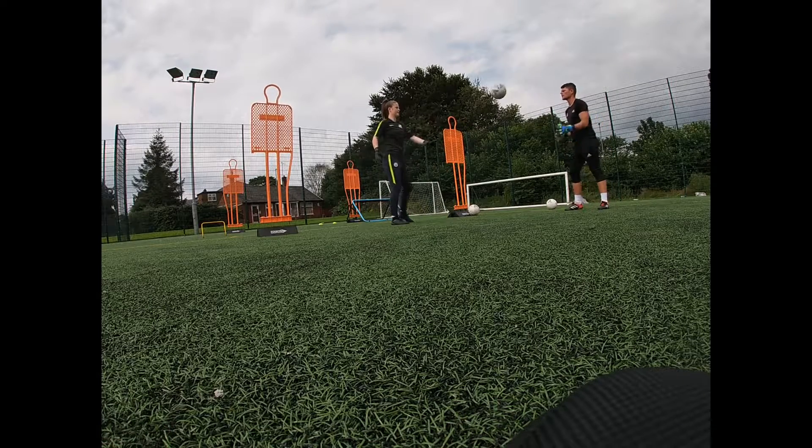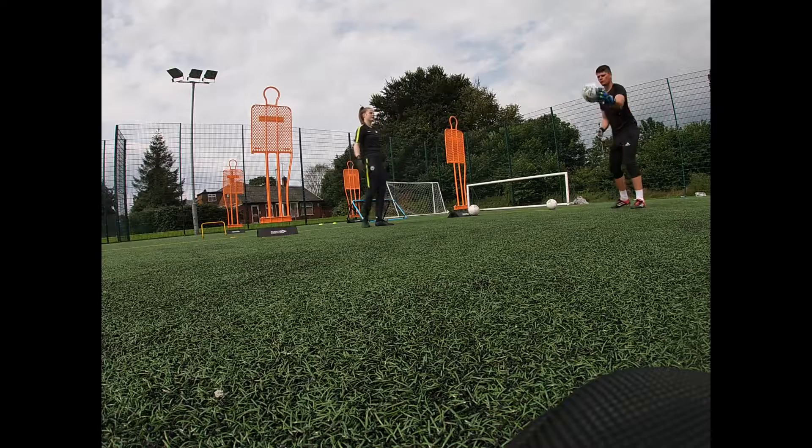What's the American keeper called? Two touches. Kick. One, two, kick. One, two, kick.